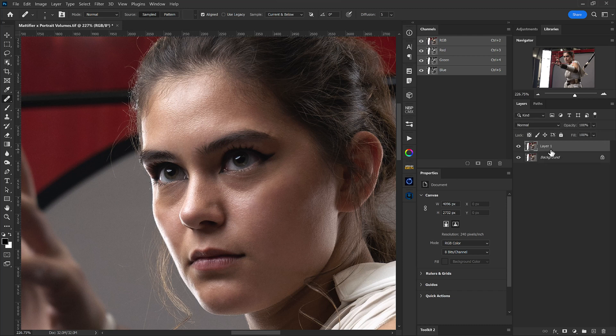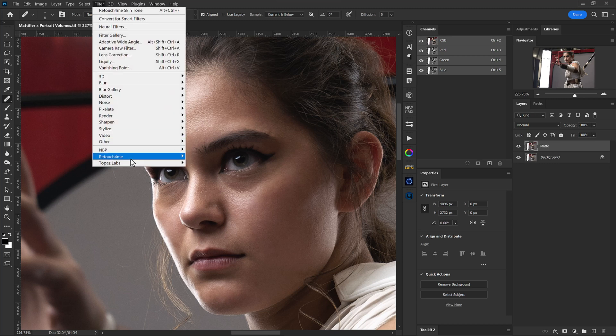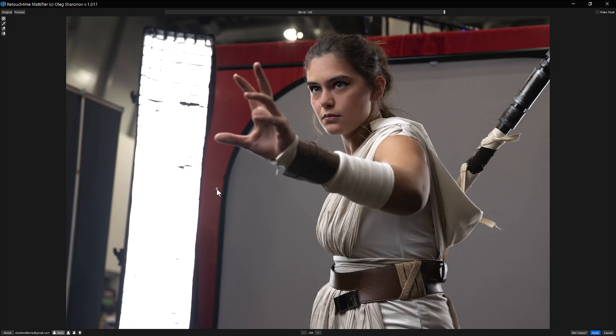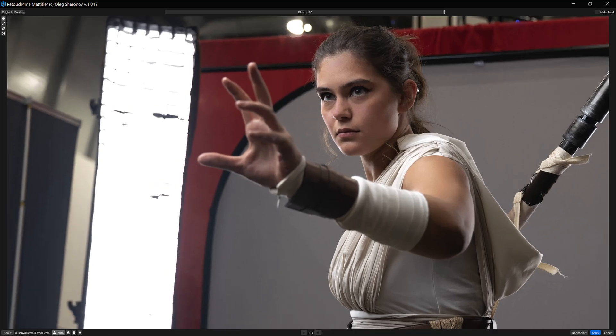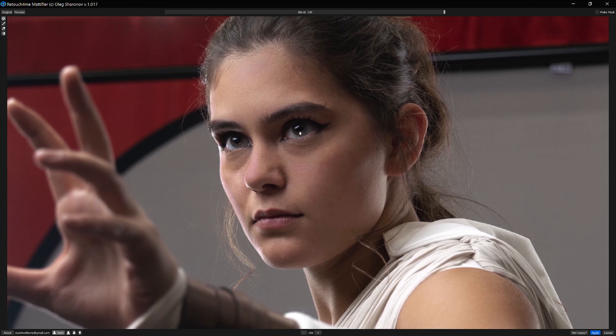So what we'll do is duplicate our background layer and we can name this one 'matte'. Now we'll head up to Filter, Retouch For Me, and then Retouch For Me Mattifier. With the Mattifier plugin doing its thing already, we can see that we have the auto adjustment already happening here. Down in the bottom left-hand corner, if we use our scroll wheel to zoom in, we can see that we've now reduced the shiny areas in her face.